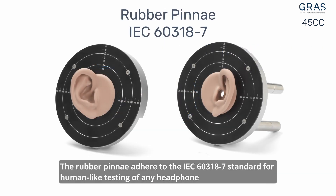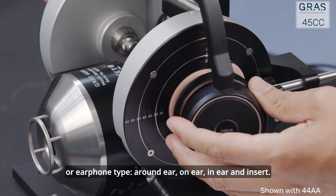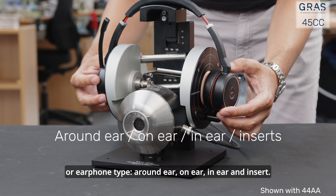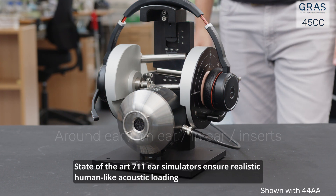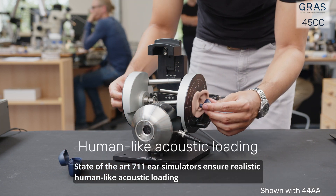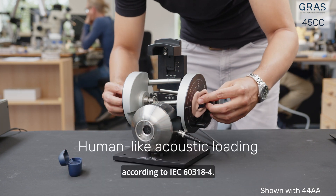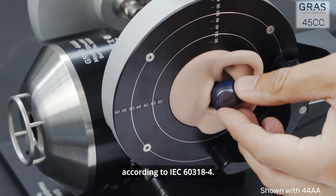The rubber pin eye adheres to the IEC 60318-7 standard for human-like testing of any headphone or earphone type: around ear, on ear, in ear, and insert. State-of-the-art 711 ear simulators ensure realistic, human-like acoustic loading, according to IEC 60318-4.